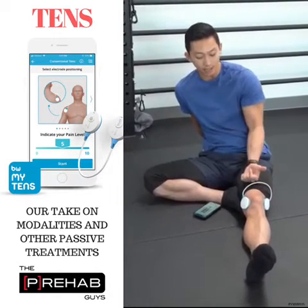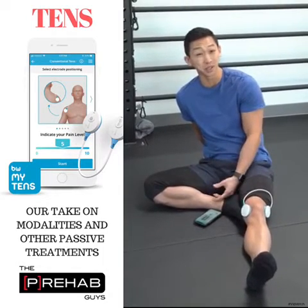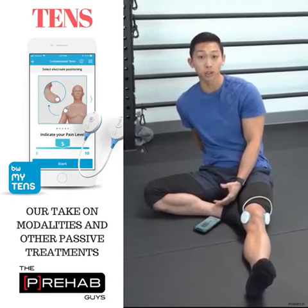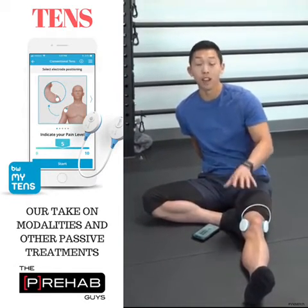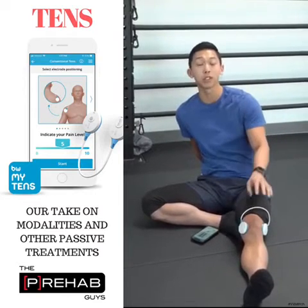Second, knowing that having TENS on for only 5-10 minutes really isn't going to do anything. You've got to have it on for at least 20-30 minutes, and you're going to get the best effects while it's currently on. The moment you take it off, those effects really start to diminish.